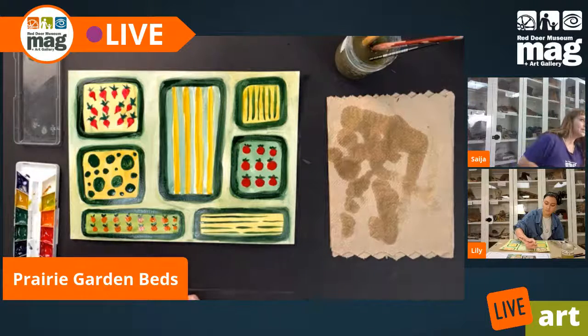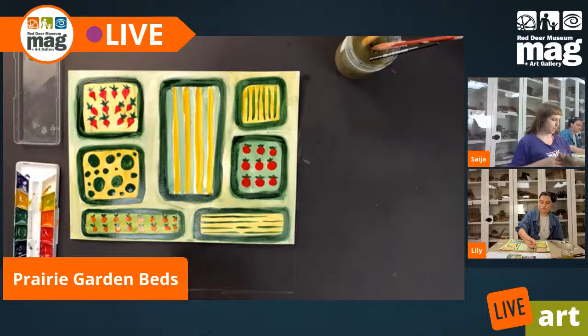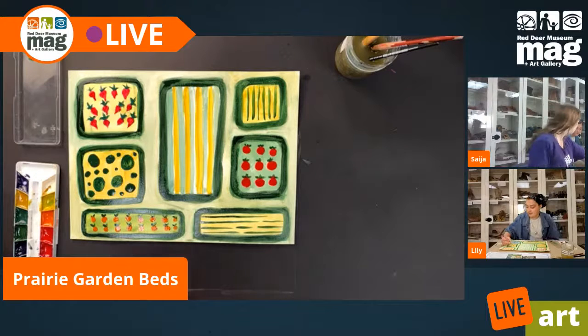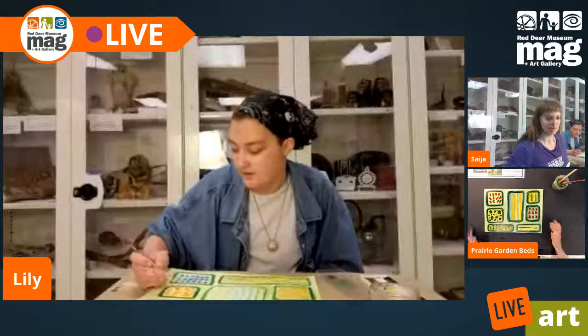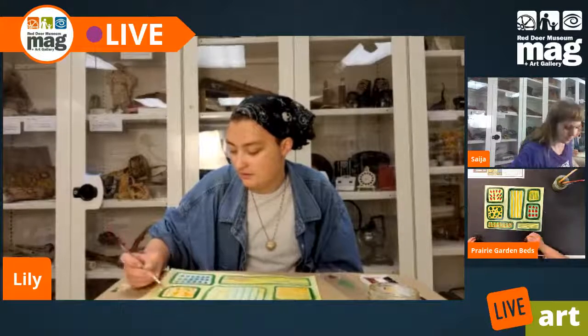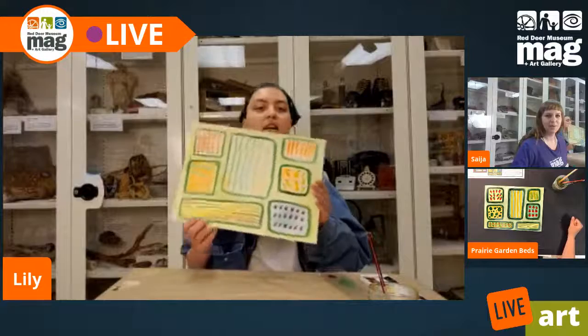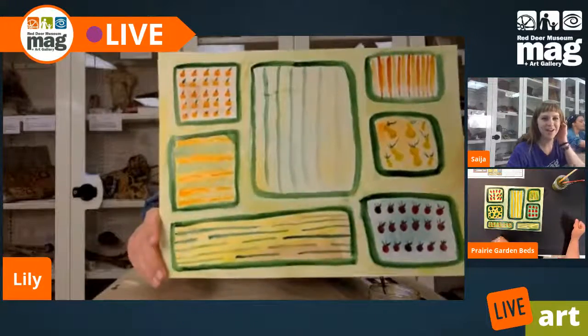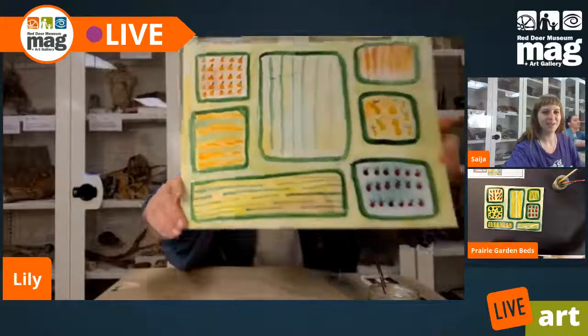Fantastic, and we are pretty much done our project. I'm feeling pretty happy with mine. Lily's just finishing up a few details — I really want to show the viewers your project. My little squashes! I'm loving the squashes, they're so fun. I did some beets — I did some color mixing with some red and some purple and made some beets and some carrots. Absolutely gorgeous. The squashes are my favorite — little squash, some beets down here, and some beds.